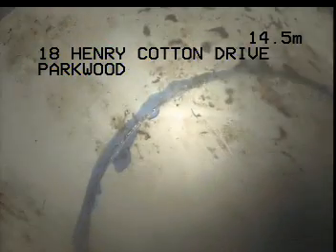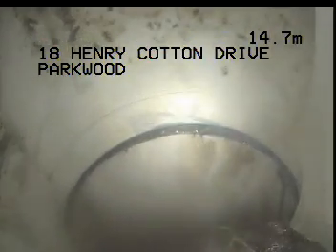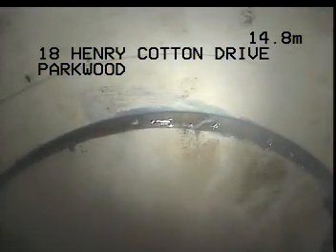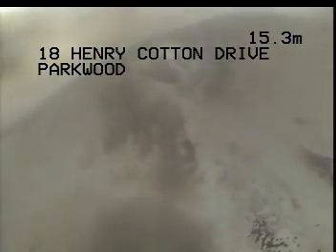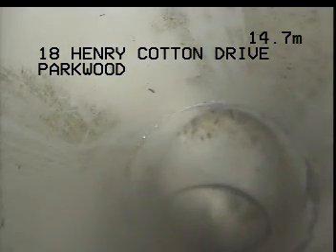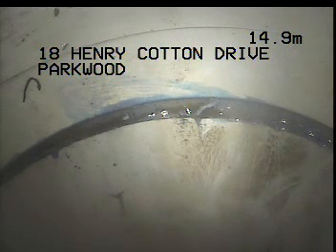That's quite an offset. I just want to work back and see if there's anything here to be concerned about. I'm going to back up a little here. I've just done a location and I'm approximately 1.5m to the right of the left-hand boundary fence and approximately 1m toward the front of the property from the boundary inspection shaft.